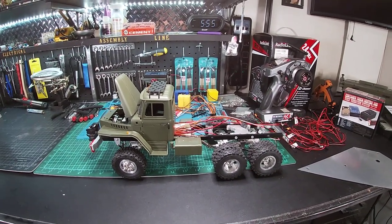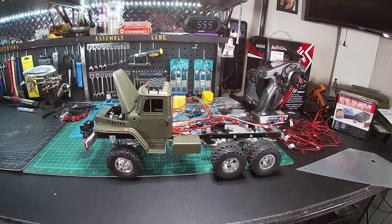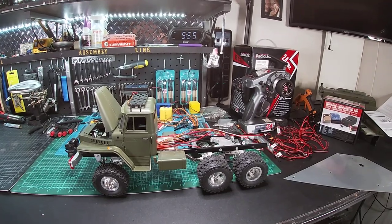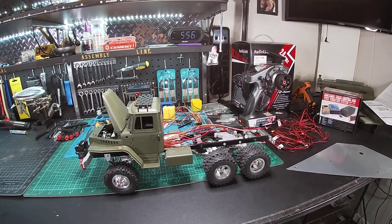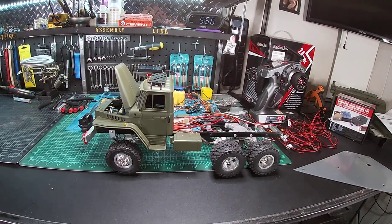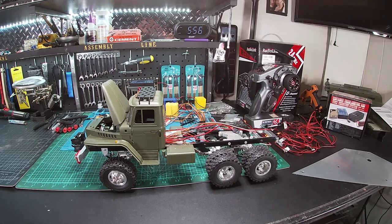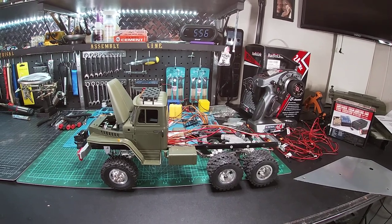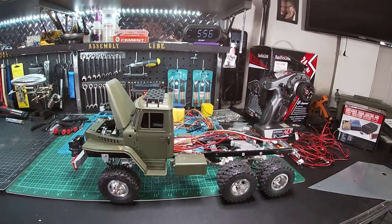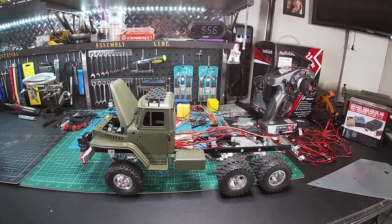Hey YouTube, welcome back. This is an update to the B36 communications truck. I feel like I owe my WPL guys an update on the truck. I wasn't going to make this video but I feel it's important to share with you guys what I've gotten done so far, where I'm at with it, and what I still have to do. I've been adding lights and sound.